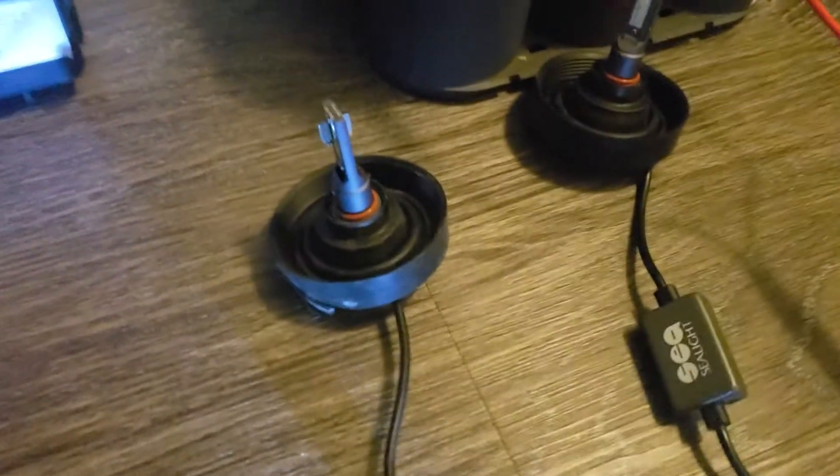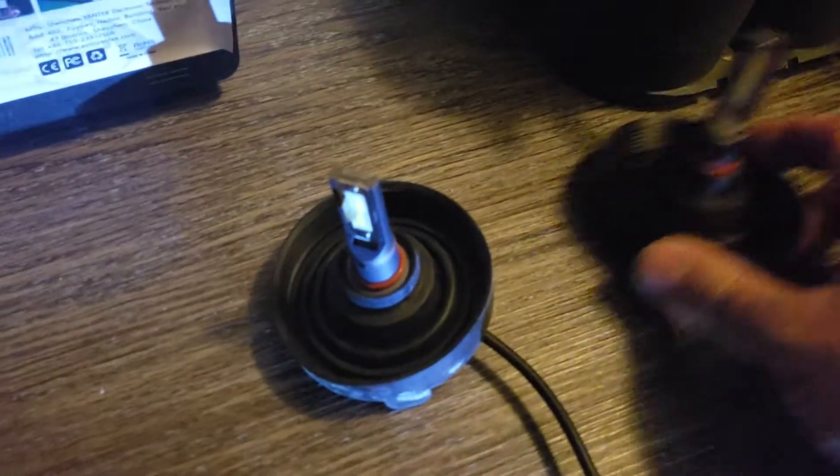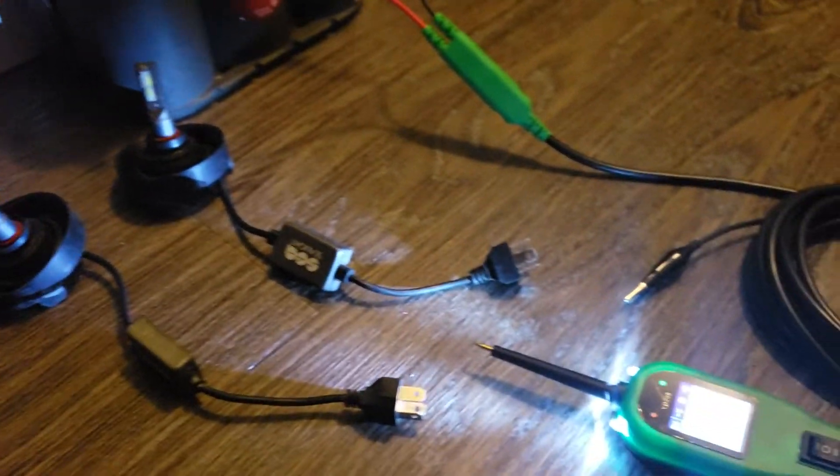It's a good light — high and low beam, 9003, just a plug and play. This will run for who knows, maybe a couple years. That's how you test this bulb using the power probe.